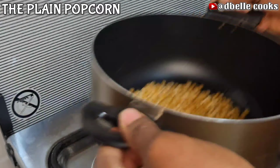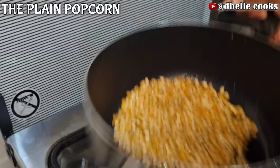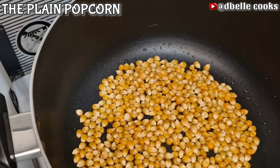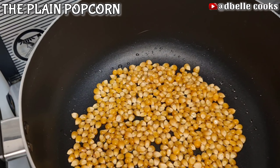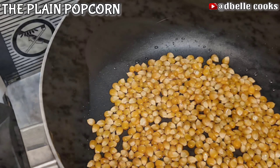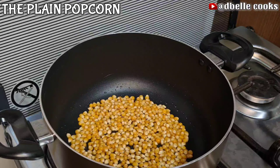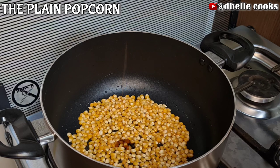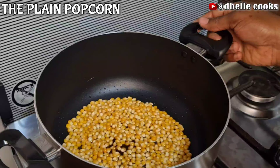Add half a cup of kernel corn. Do not overcrowd the pan — when pouring in the corn, it is always good for the corn to be at the same level with the bottom of the pan. Do not put too much corn so that they will pop evenly without getting burned.